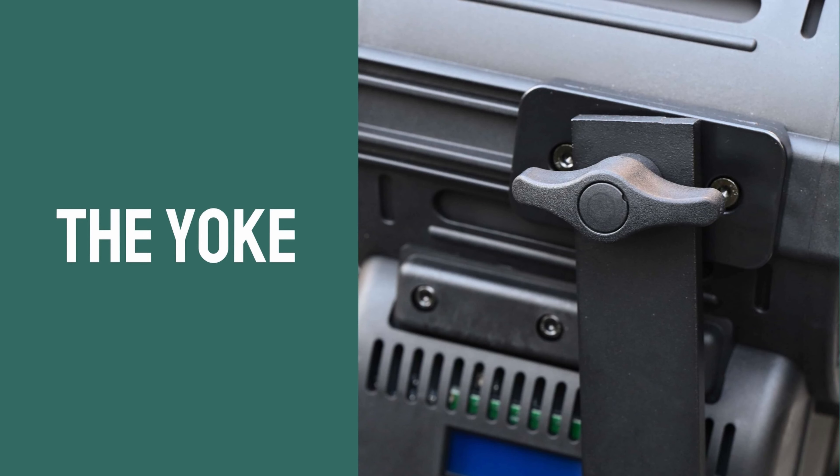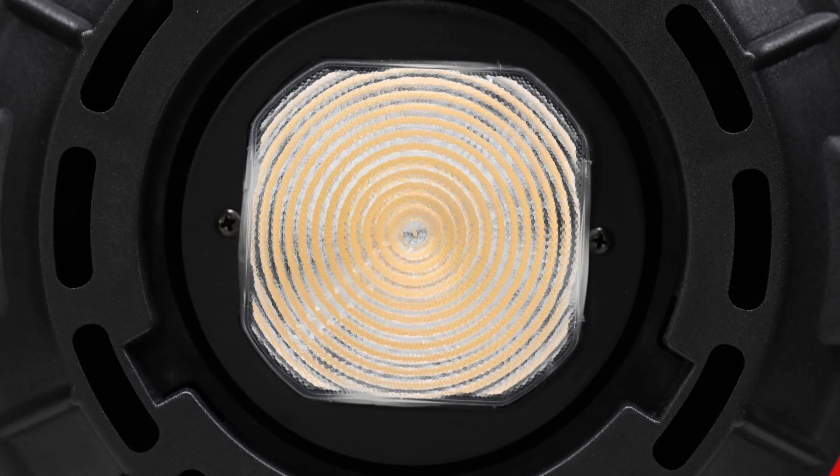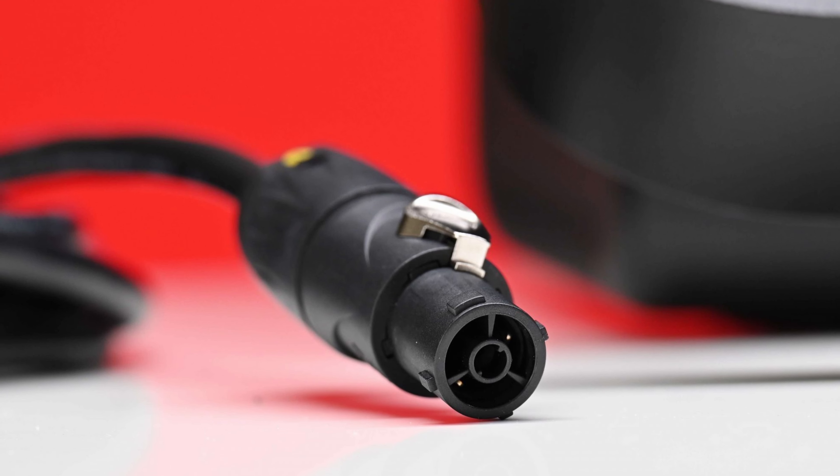The locking mechanism on the yoke frame is solid and the light won't move when it is tightened down. The Bowens mount seems to be nice and robust, and Lupo is using a power con power cable on its latest fixtures as well.